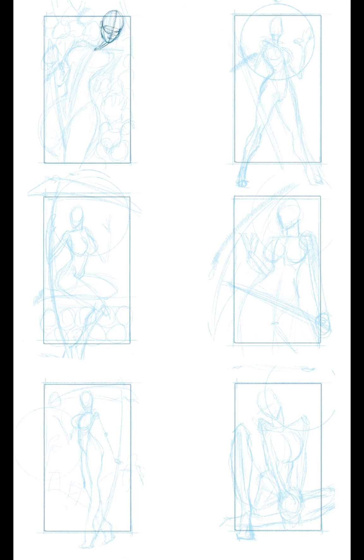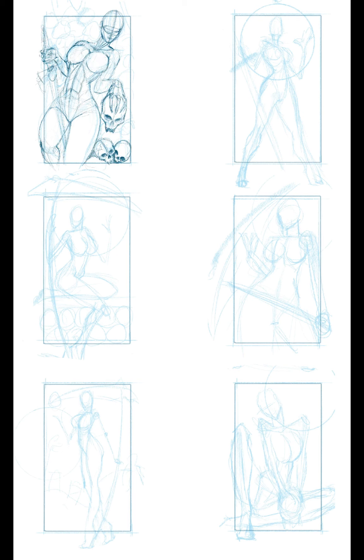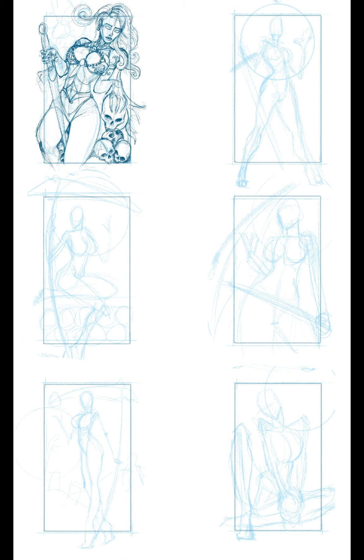Just a quick note: I always use Pinterest. It's one of the most fantastic resources with regards to reference material for pretty much anything visual. This is where I got the initial inspiration for all of the poses that you saw previously, and how I came to decide on these last six that I really believe are going to make for some excellent final illustrations.